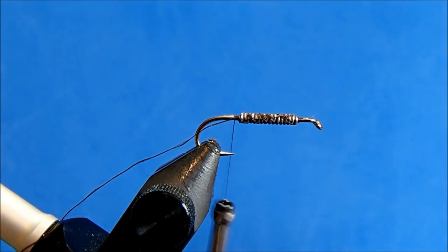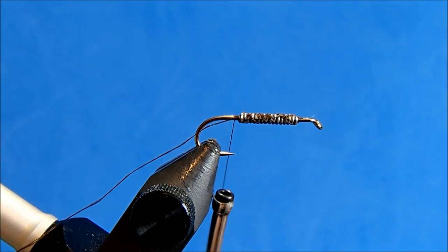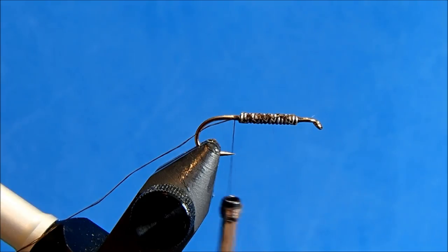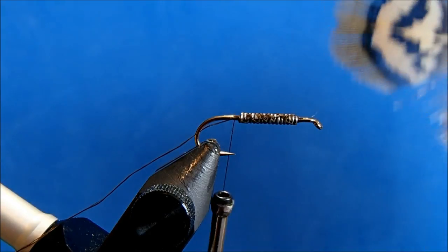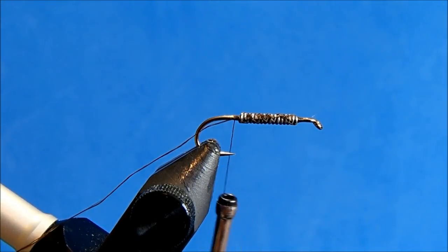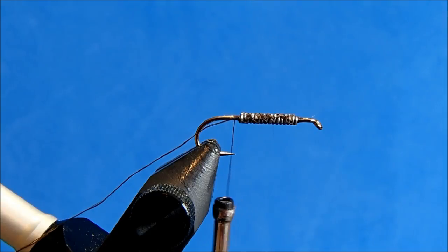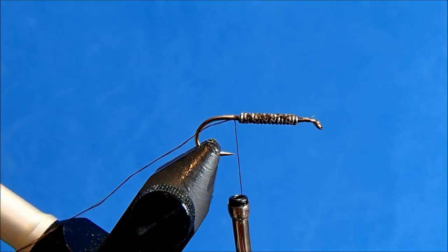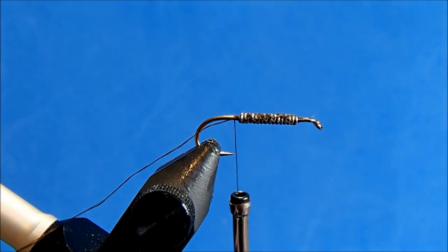I'll tuck that behind my vise so it's out of the way while I tie in some of the other pieces of material. The tail I'm going to tie is from a pheasant — it's got some yellowish, some barred, it's got a lot of good character, and it complements the peacock curl and the body color really well. I'm also going to use this for the legs. It's a little bit more rigid than a soft hackle hen or something like that, but I like the look of it.